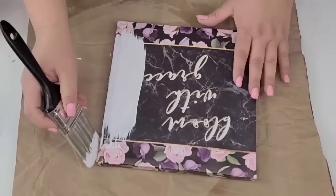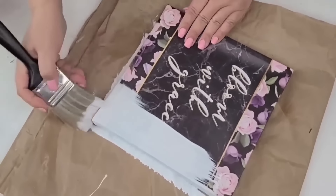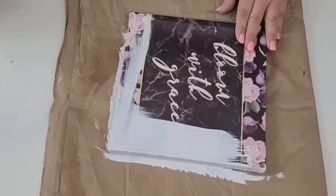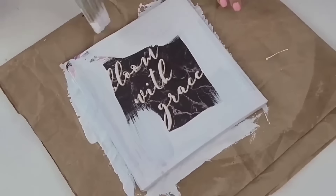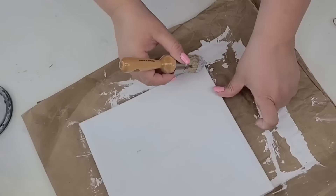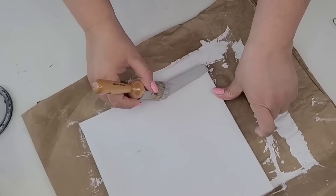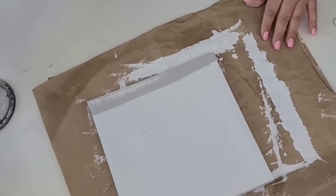For the next Dollar Tree craft, I'm going to take this canvas style sign from Dollar Tree — you can find these all the time in the picture frame area. I'm going to give it two coats of Rust-Oleum Chalked Paint in Linen White and let it dry. Then I'm going to take this round brush — kind of like a waxing brush — along with some Rust-Oleum Chalked Paint in Country Gray, and make some stripes going from top to bottom about two inches apart from each other.